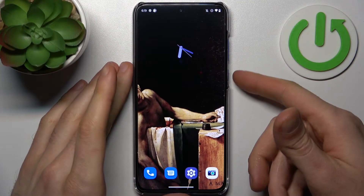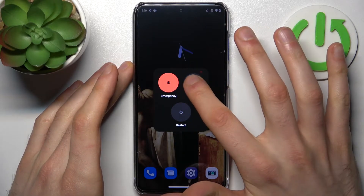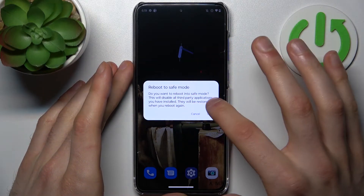To do this, firstly you have to hold down the power key, and after the turn off menu appears you have to hold your finger on Power Off. Then it suggests you to reboot to safe mode — you just tap OK and after that your device will be restarted in safe mode.